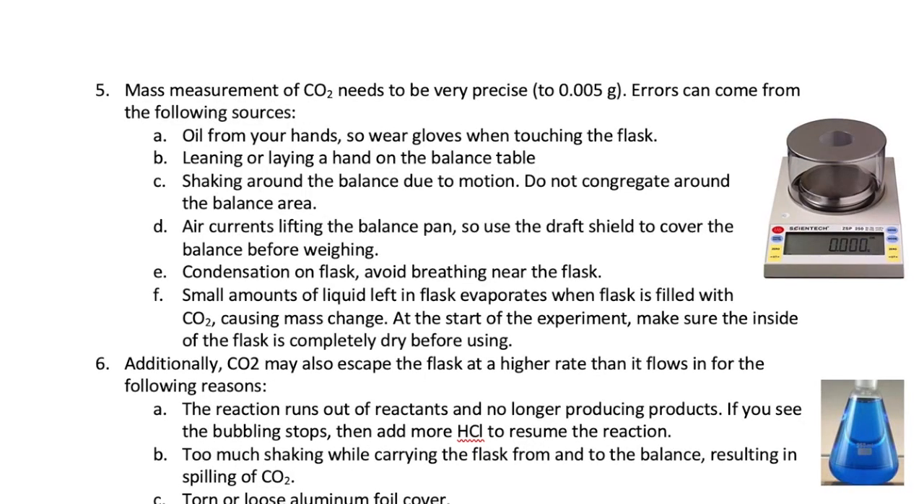Now the main measurements that we are making here are mass measurements. Because the quantities we are measuring are so precise, we have to be careful not to introduce errors to the mass of Flask B. Some common errors that will change the mass are listed here. For example, if you use your bare hands to handle the flask, it would leave deposits of oils on the flask and add mass. Make sure you wear gloves at all times. If you lean or lay a hand on the bench near the balance, that can cause the balance to read incorrectly. Similarly, shaking or tremor due to motion will have the same effect.